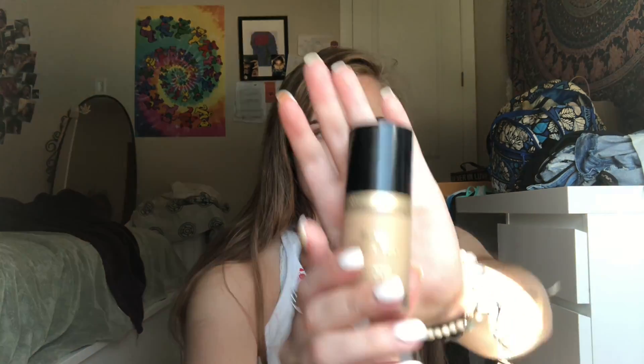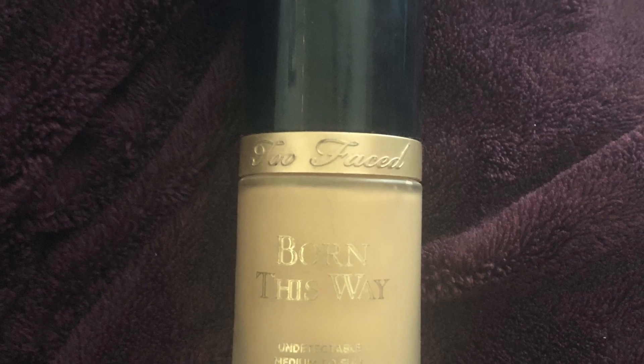Then we're going to be taking a Milani lip chapstick product and putting that on our lips. Next, we're going to be taking the Born This Way Foundation by Too Faced, pumping that on the back of our hands, and putting it all over our face so that our face looks smooth.